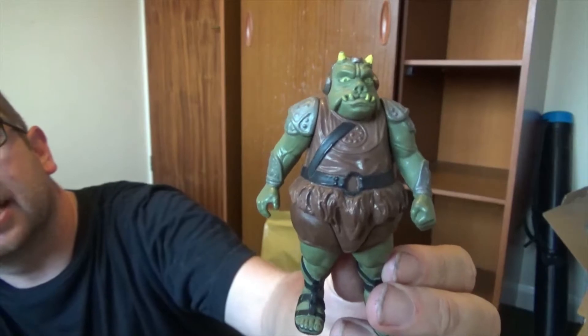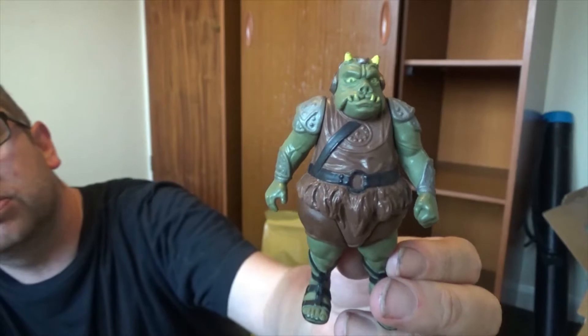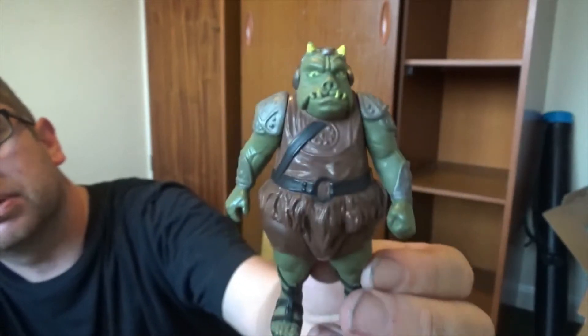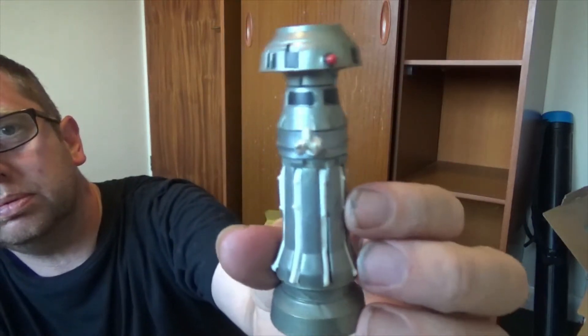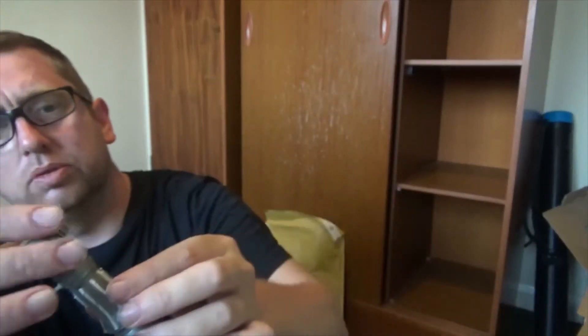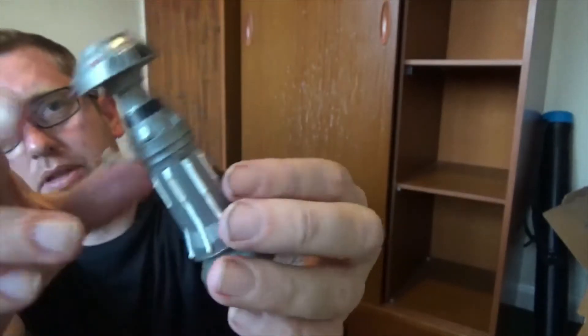This is a guard from Jabba's Palace — a Gamorrean guard? One hundred percent badass. They have a good character; his head moves up and all these bits come out. He's cool.